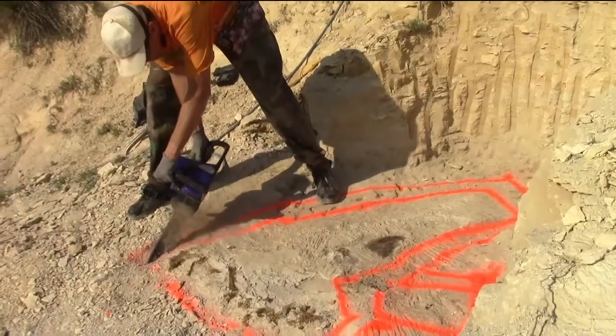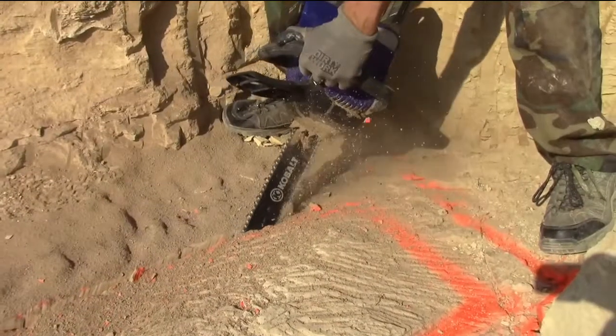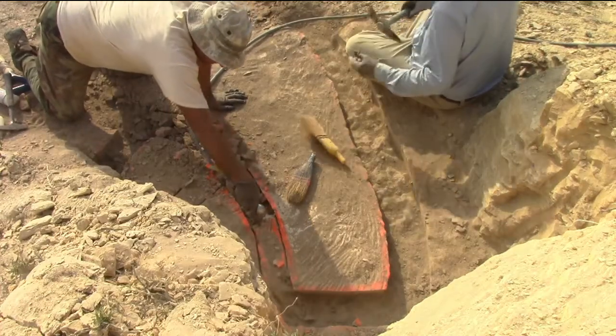Our next step is to take the chainsaw — it's got a special carbide blade — and cut into the chalk. It's soft enough that we can do that. We'll go all the way around it, undercut it, pull all the rock away so it's on a pedestal, then take some burlap, soak it in plaster, and wrap it up. When that cures, we'll separate it from the ground, flip it, and take it out of here back to the lab.